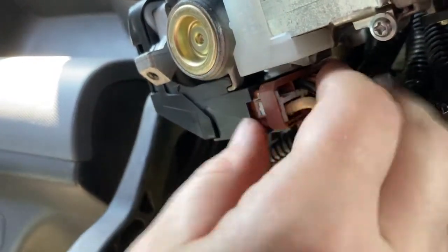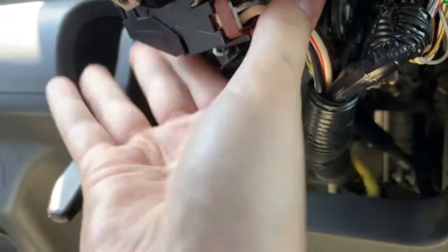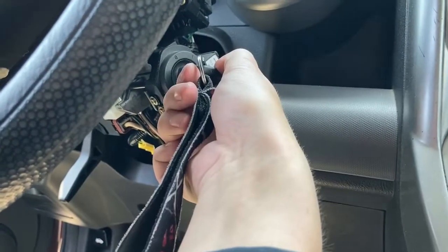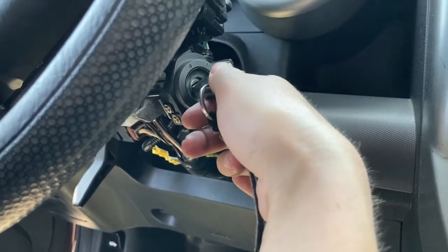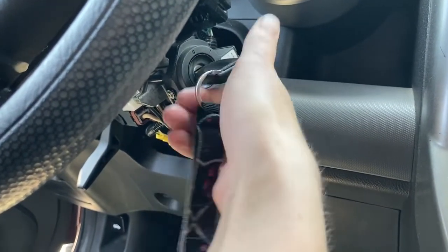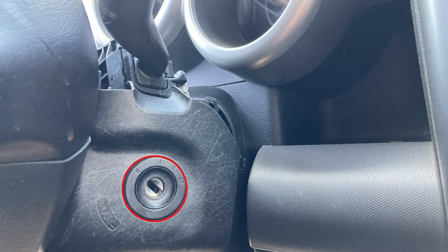Before putting the steering column covers back on, you can test if the switch works correctly by turning on the car. When you put the steering column covers on, start with the lower and hook it over where the key goes into the ignition.